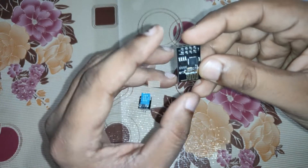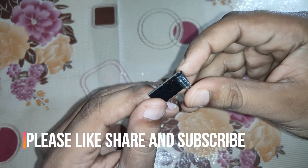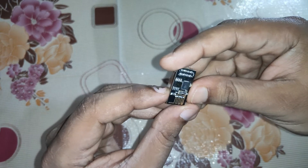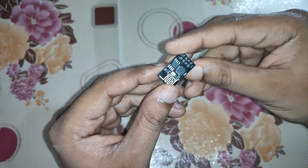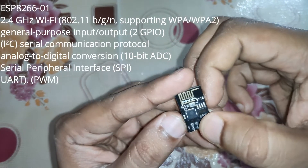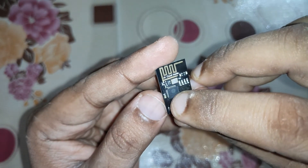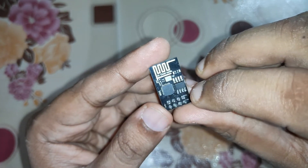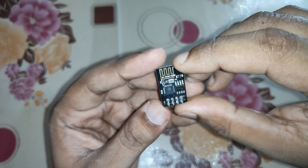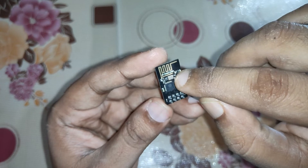Now let's talk about the ESP8266. It is a small Wi-Fi module that is pretty widely used in many projects, and it has many variants available in the market. This is the ESP8266-01, and the Espressif chip is located here. It is a very small, compact, and cheap Wi-Fi module. This is the antenna of the module, and there are two small LEDs — one for power and one for communication signal status.